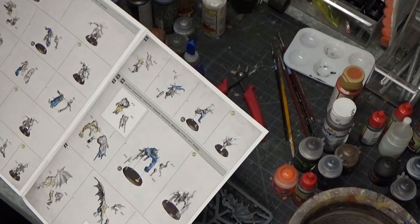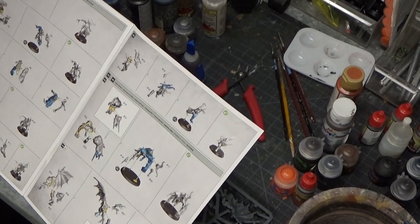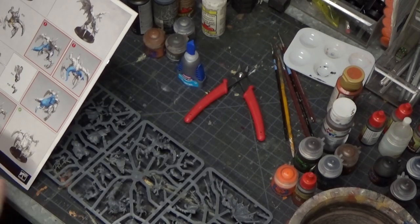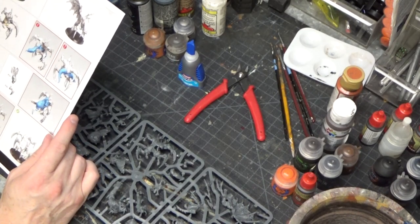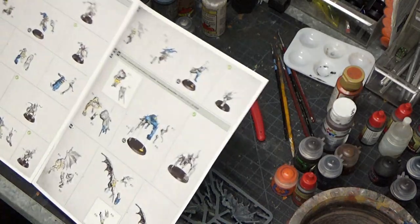It does mean a lot, and it's very cool to be able to give back to the community, and to give you guys a little bit of a view into what we do here in our Necromunda neck of the woods.